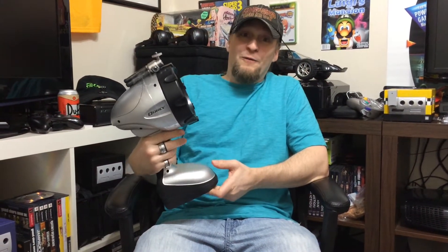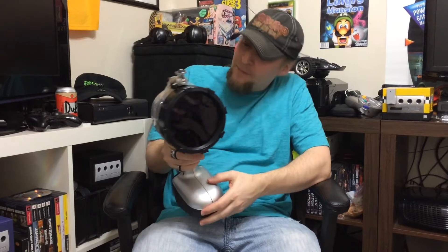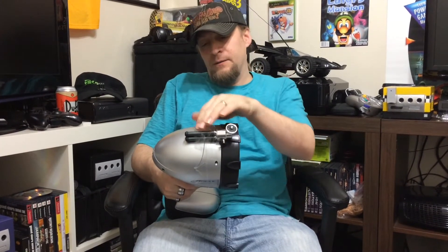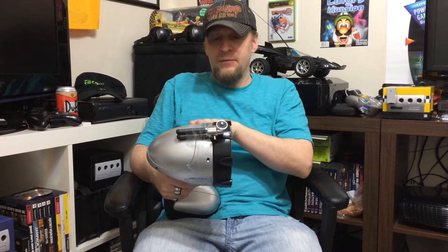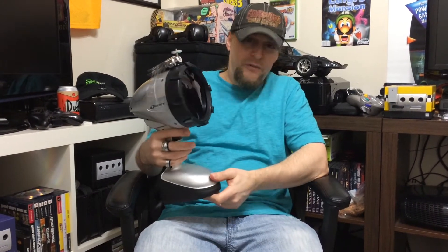I felt the heat off of that. Yeah, I felt warm. Oh wow, that's pretty crazy. And we of course added a little extra feature here — a little tripod that we taped to it for your camera. And that'll be the footage that you'll be seeing now.